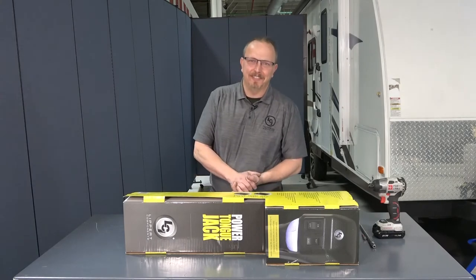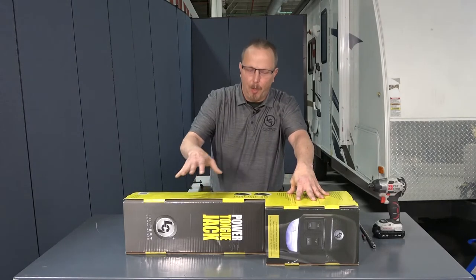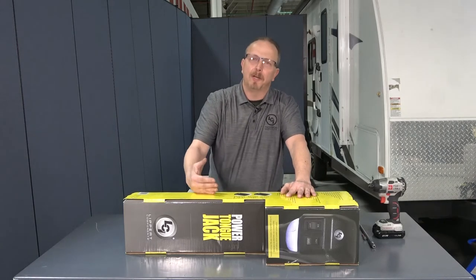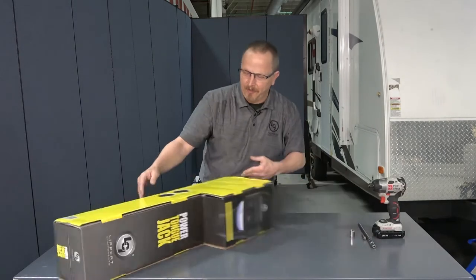Welcome to the Lippert Technical Training Institute. My name is Chet Dellenbeck and today we're going to be talking about the power jack from Lippert Components. We're going to unbox this, see what we've got inside, then we're going to install it on a unit, talk about care and maintenance, preventative maintenance, and also how to properly use the tongue jack. Let's go ahead and get started.